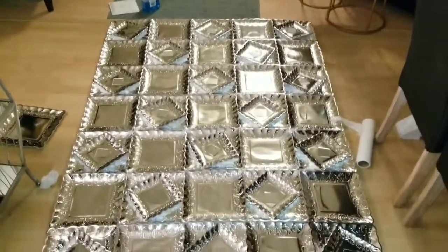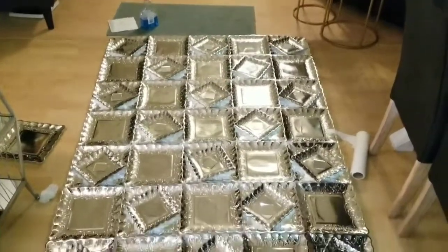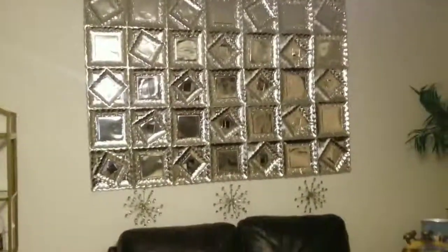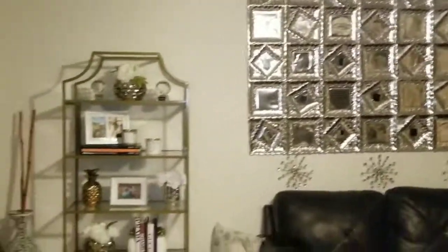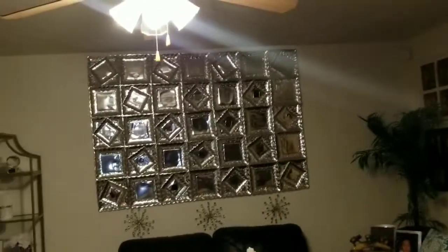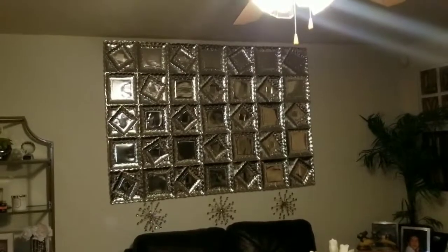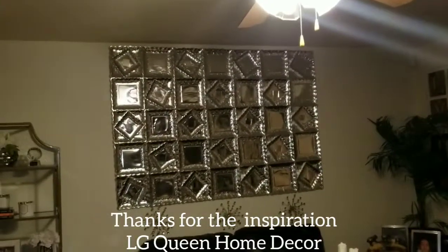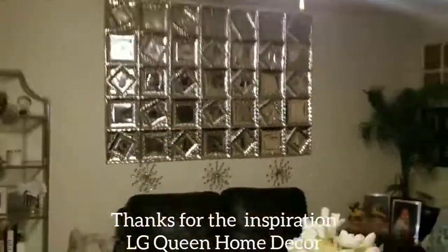This wall art is huge — I hope it hangs correctly. Big shout out to LG Queen Home Decor for this DIY idea — it came out beautiful and it's super huge, a massive piece on my wall. I absolutely love it! If you're interested in making this DIY, it cost me less than $40 and it's pretty secure — it's holding up really well so far. Thank you for watching, please like and subscribe!